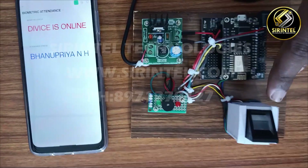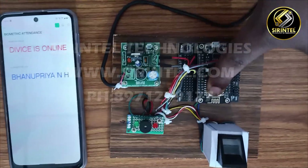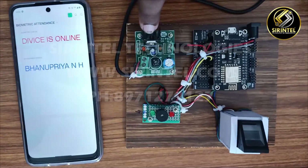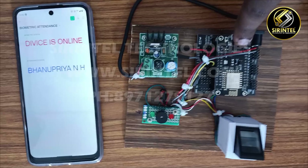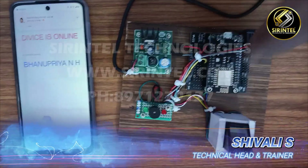This is the R307 model connected to the ESP8266 NodeMCU. This is the 5-volt power supply module used to run the microcontroller and the R307.